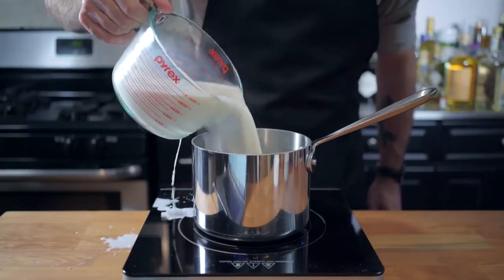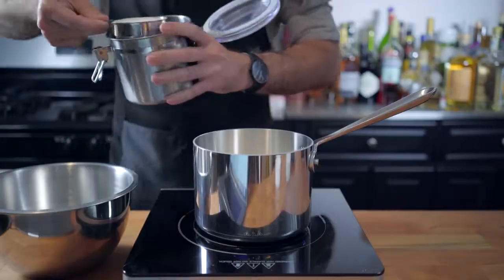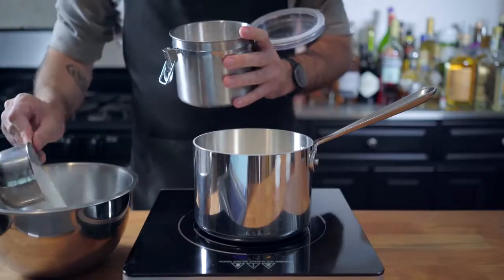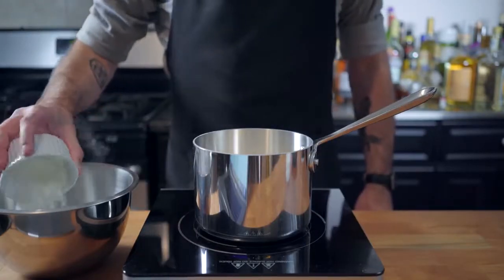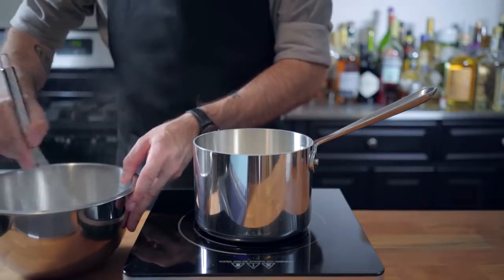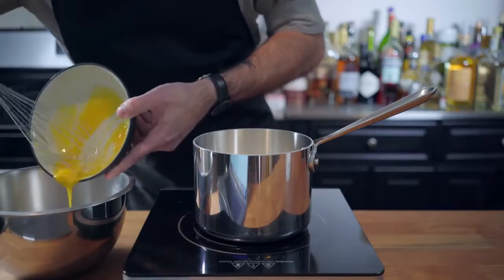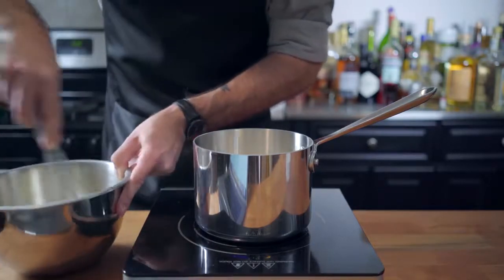Let's start by making our homemade custard. We're going to place three and a half cups — well, three and a quarter cups after we've spilled a bunch — of whole milk into a medium saucepan. Then in an auxiliary bowl, we're going to combine one cup of sugar, half cup of cornstarch, and a good pinch of kosher salt. Whisk that to combine before adding five whole egg yolks, scraping every last little bit in there and whisking to a pale paste.